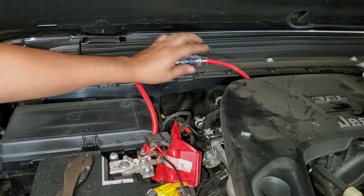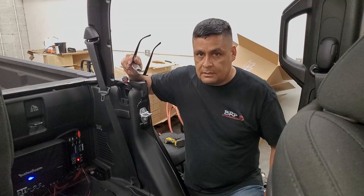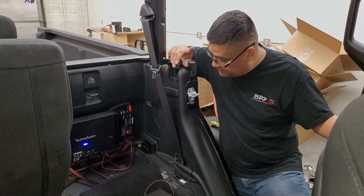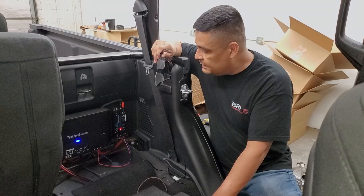If everything is wired the way it's supposed to be, the amp should light up — and you can see it's on. Everything's there. Now we're just going to play some music. We'll probably need to tune it, but first I want to make sure everything is connected correctly — we've got power, we've got signal, it's just a matter of getting this tuned to where we want it, then buttoning it all up. We'll show you the finished product once we zip tie everything, clean it up, and find a spot for the bass knob.